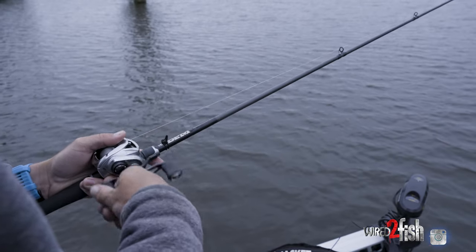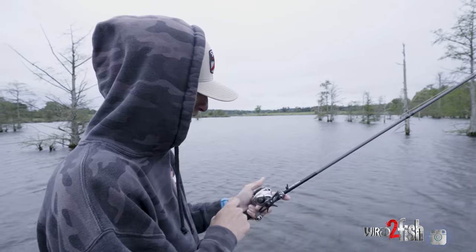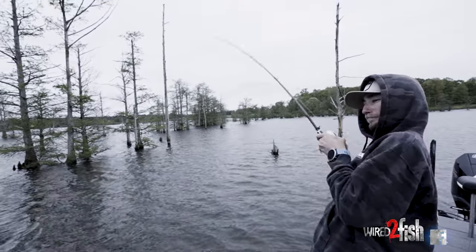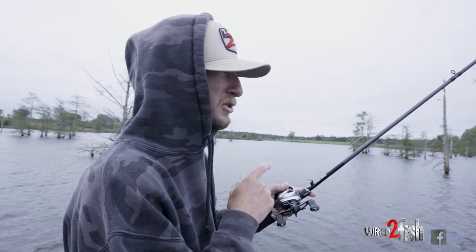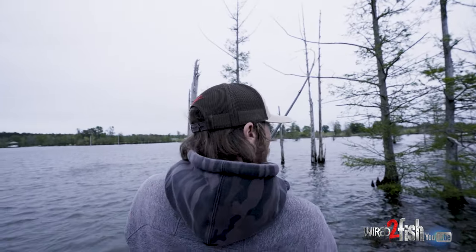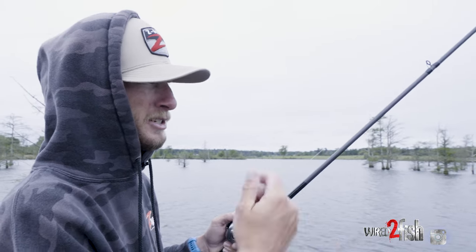As far as setup goes for stroking this jig and dragging it, I'm throwing 16-pound fluorocarbon on a 7.3:1 medium-heavy casting rod. When I'm hitting these fish on this heavier line there's not a ton of give, and I want that extra torque of a 7.3. Sometimes I'll go to an 8 gear ratio if I'm really stroking it hard and those fish are hitting it hard and I've got to pick up a lot of line to lean into them. But with these light hops I'm not having to pick up near as much line, so I like that 7.3 for the extra torque. If I was really stroking it with big giant hops I'd go to an 8 to pick up more line and be more efficient.